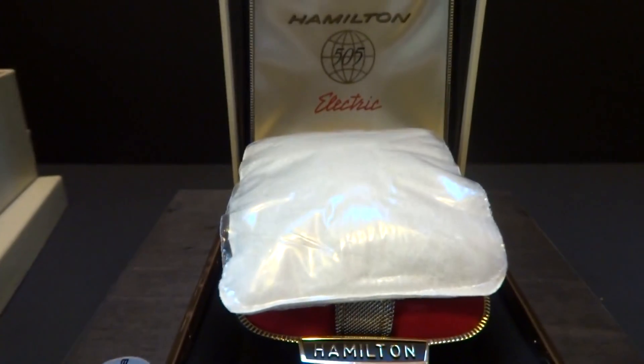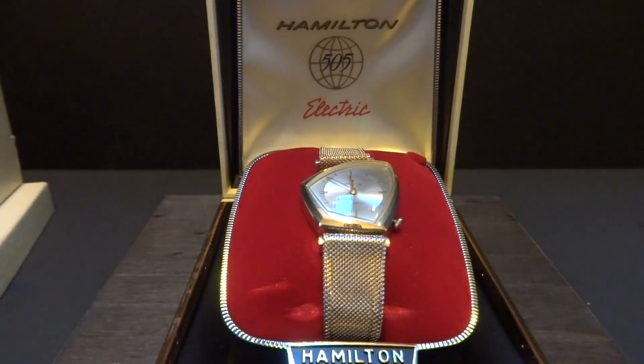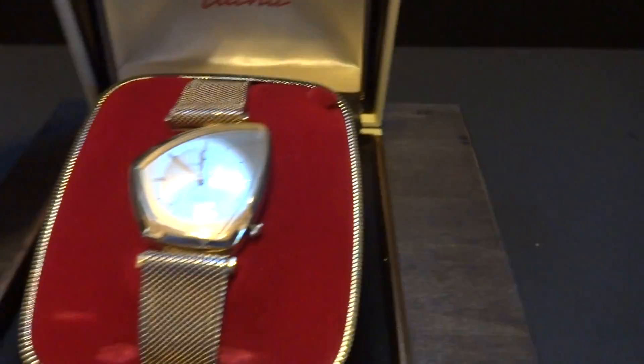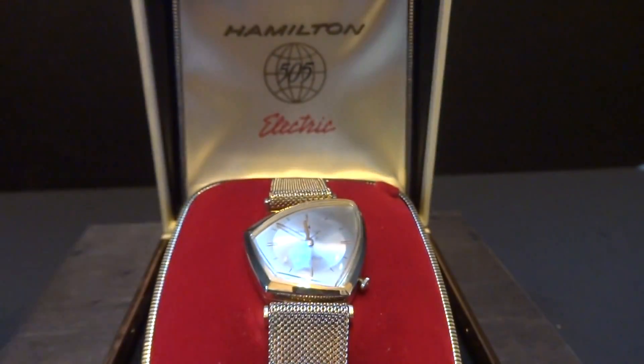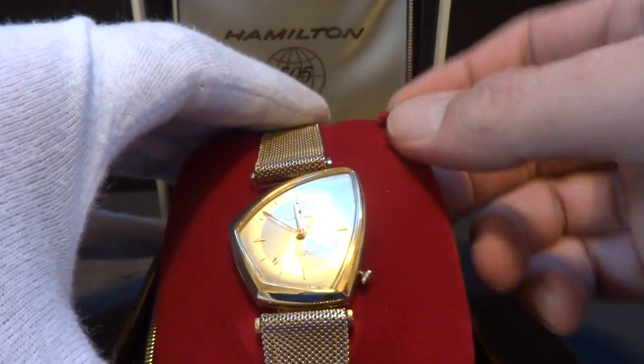This is the appropriate inner box, and it still even has the little protective napkin. Inside is a 100% original, outstanding condition Altair, which is one of the rarest Hamilton electric watches.